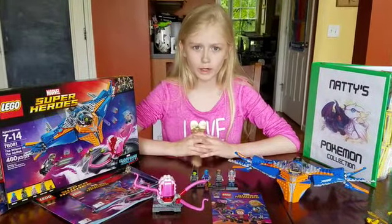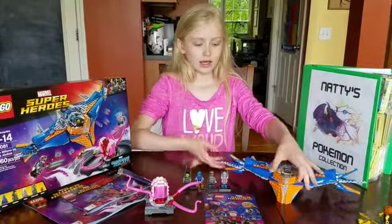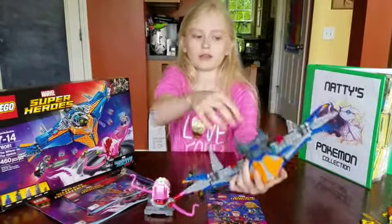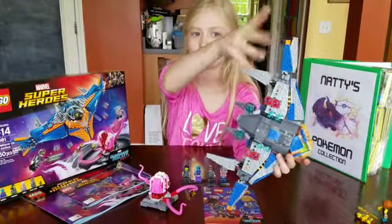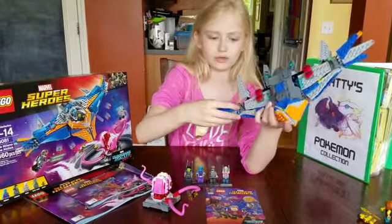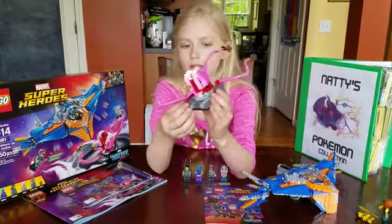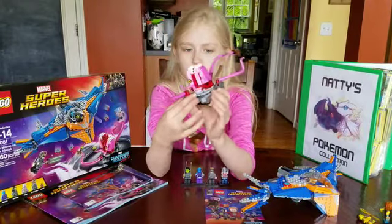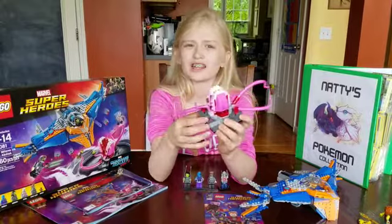For my build rating on how difficult it is, I would say it's a nine and a half. When building the plane you see all these Technic pieces and it's kind of hard not to mess up on the wings because it's difficult in that central area. And then for the monster, we have all these Technic pieces and gears, and it's kind of difficult to put them on. So yeah, that's a nine and a half.